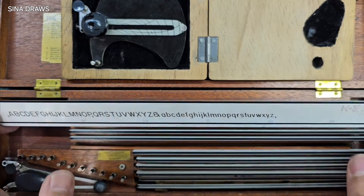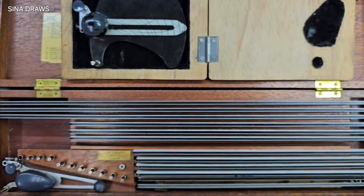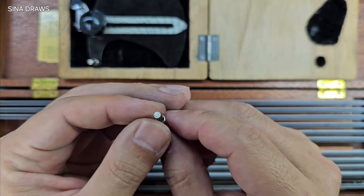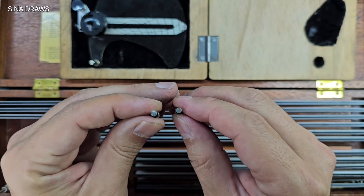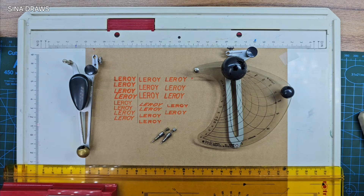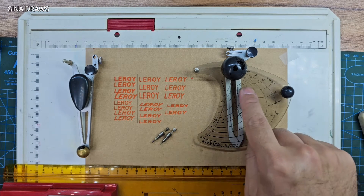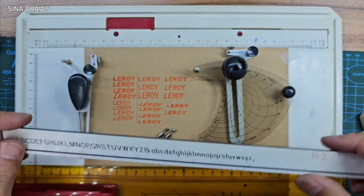For better comparison throughout this video, with both the standard and the slant and height control scriber, only template number two alongside pen number two and pen number four will be used. For writing the words on the left, the standard scriber in combination with different angles and the two pen options were used alongside template number two. For the words on the right, the slant height scriber alongside pen number two and the same template were used.